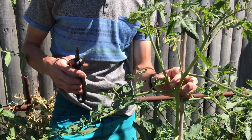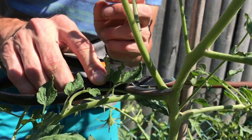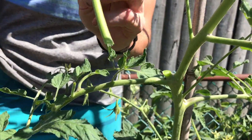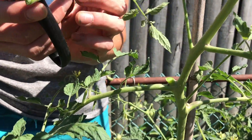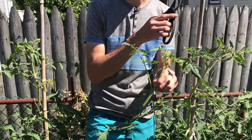When suckers get big like this one, it's too big to snap with your hand. So it's best to just come with pruners and slice it — get a nice clean cut. You can actually take this and stick it in the ground and it'll root out as another tomato plant. I did one over there, let me show it to you.